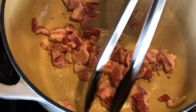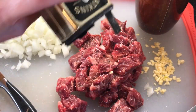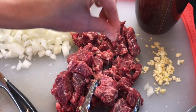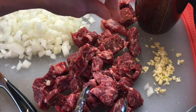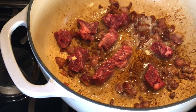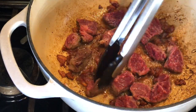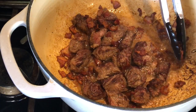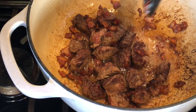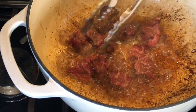Season the beef with salt and pepper and begin adding it to the pot. I've trimmed the gristle and fat off of two and a half pounds of short ribs — you could also use chuck, sirloin, or ground chuck. Cook the beef without stirring until it's seared and has developed a nice Maillard effect. Remove the bacon once it's crisp. Don't crowd the pieces of beef or they'll steam instead of sear — you'll probably need to do this in two or three batches.